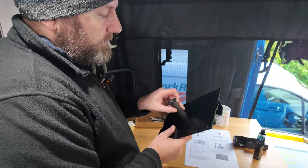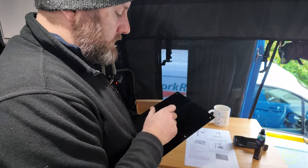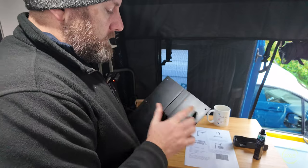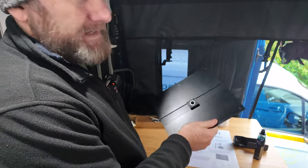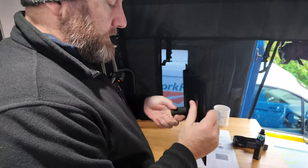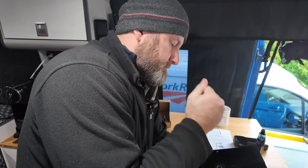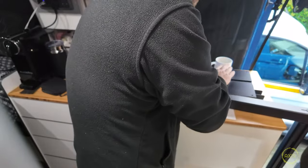Those bungs go in the top section. It says make sure you mount it flush - you might need a hammer for that one. Go and get a hammer - use a rubber one so you don't damage the paint. Basically that goes on there. There you have it - your table leg.